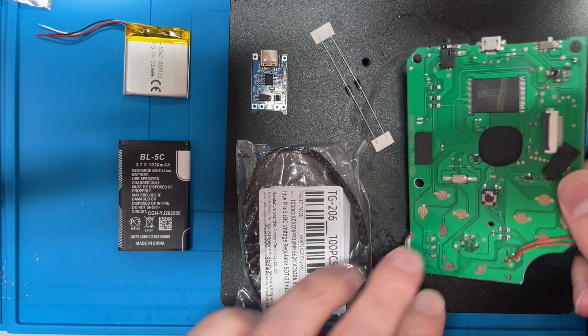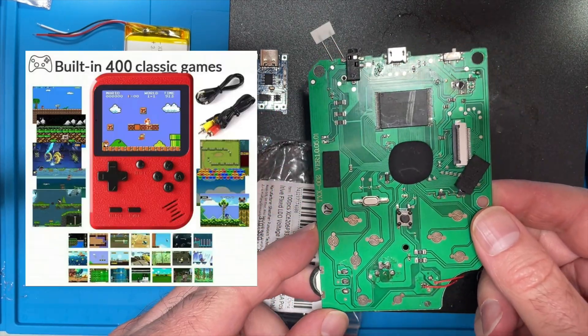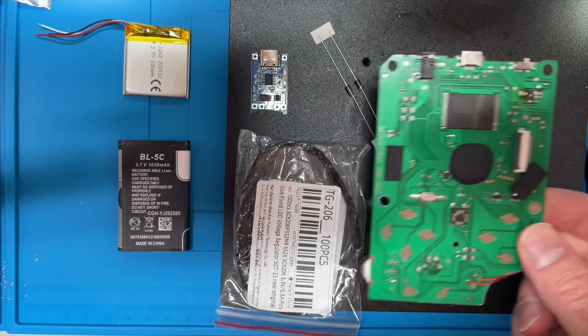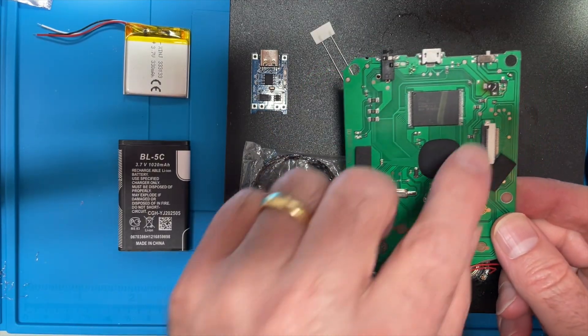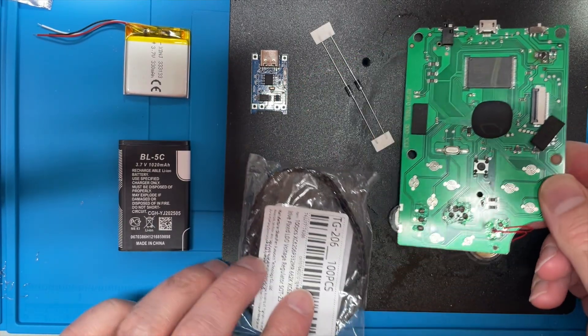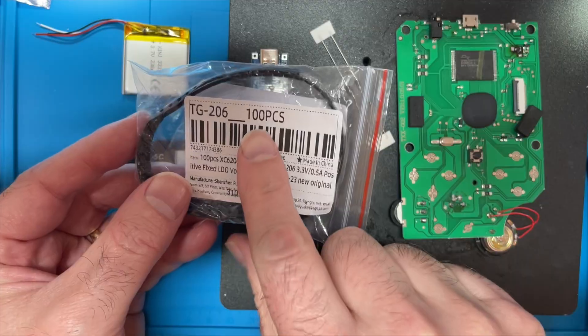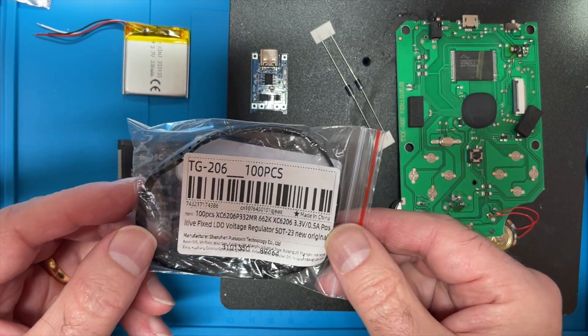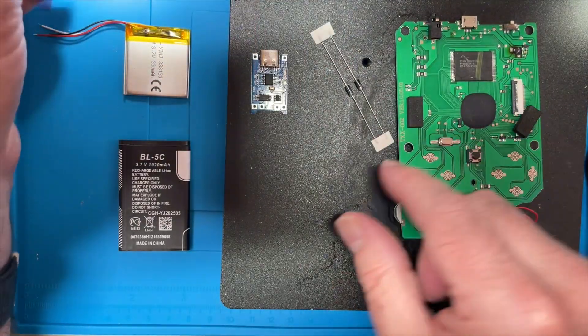I have all the bits to repair this arcade game. The first thing I've got is a replacement for this voltage regulator which has died. Unfortunately I could only get 100 pieces of these, so I've got quite a few spares. We'll use that to replace the voltage regulator.